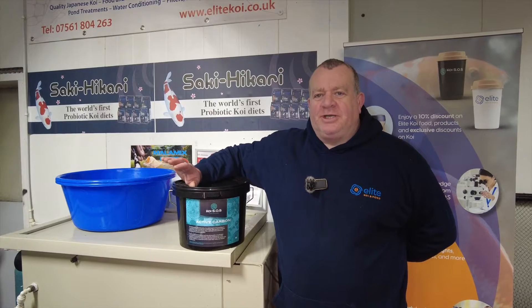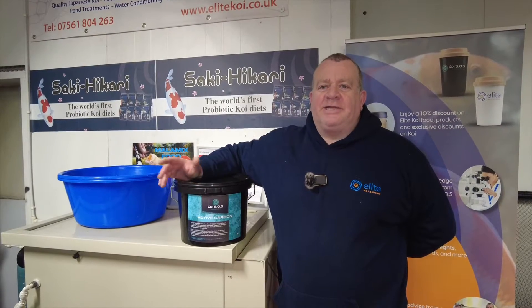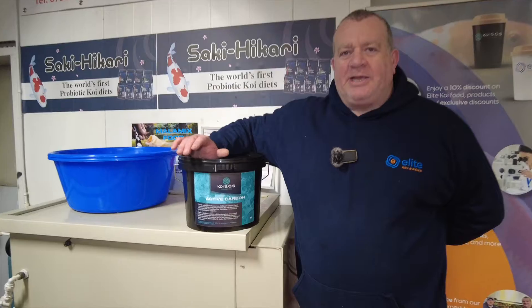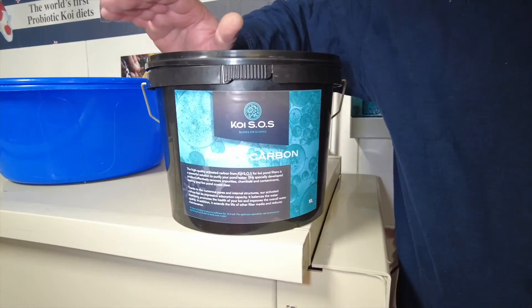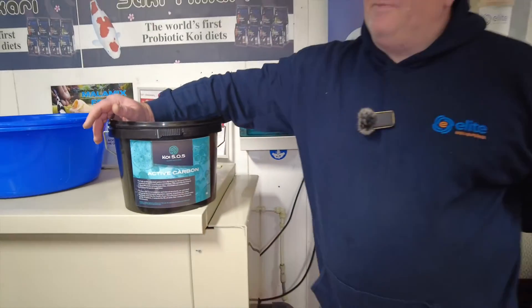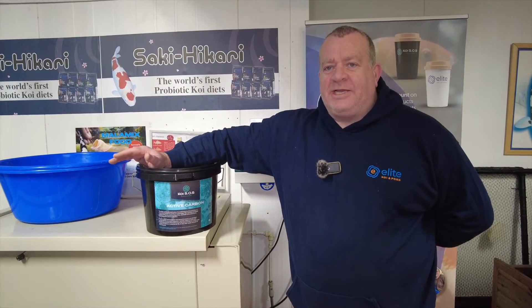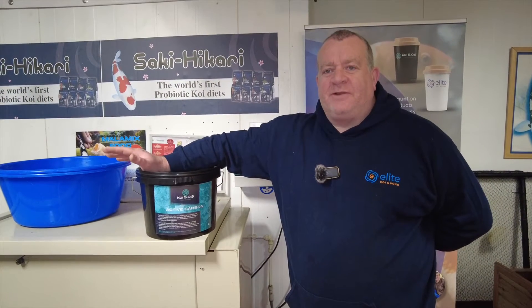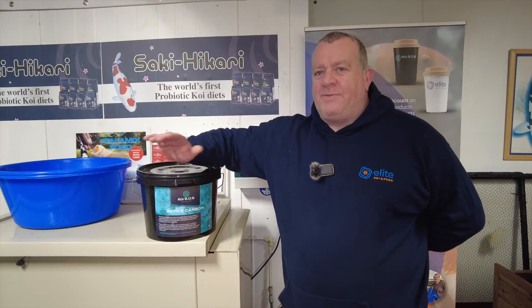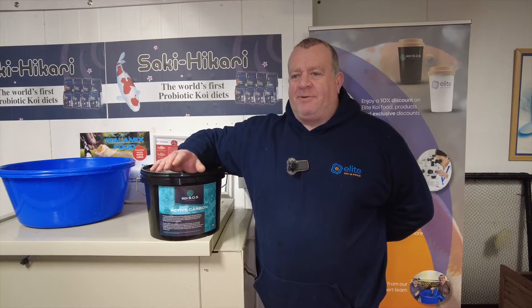One of the most important things about keeping koi is the removal of chlorine before it enters the pond. Chlorine is a very nasty product that's added to our tap water here in the UK for disinfection purposes. Unfortunately our koi hates it and also so does the filter. So as part of removing that chlorine, here at Elite Koi we use what's called a big blue.